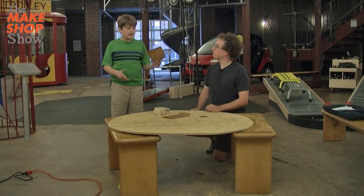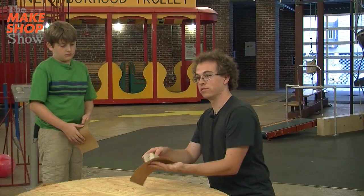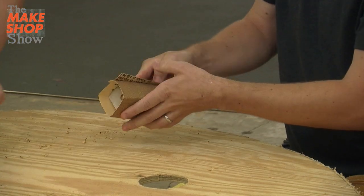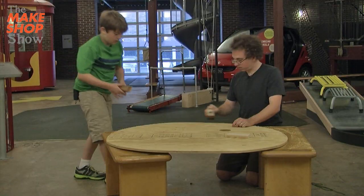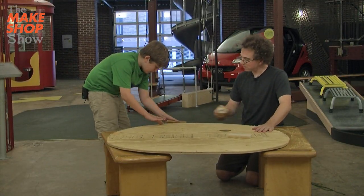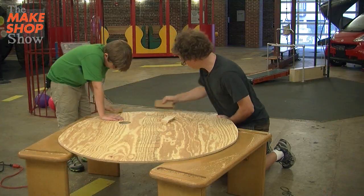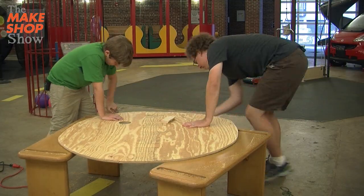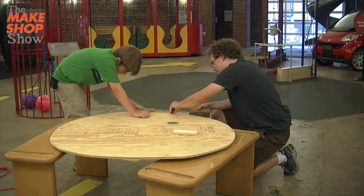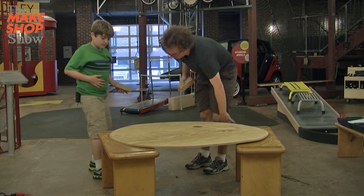So now we're going to sand the edges. You can use some blocks if you want to make the sanding easier — just wrap the sandpaper around the block like that. Sometimes it's easier on your hands. And why do we want to sand these? So if you hit someone, they won't get a splinter. I think we're pretty much done.